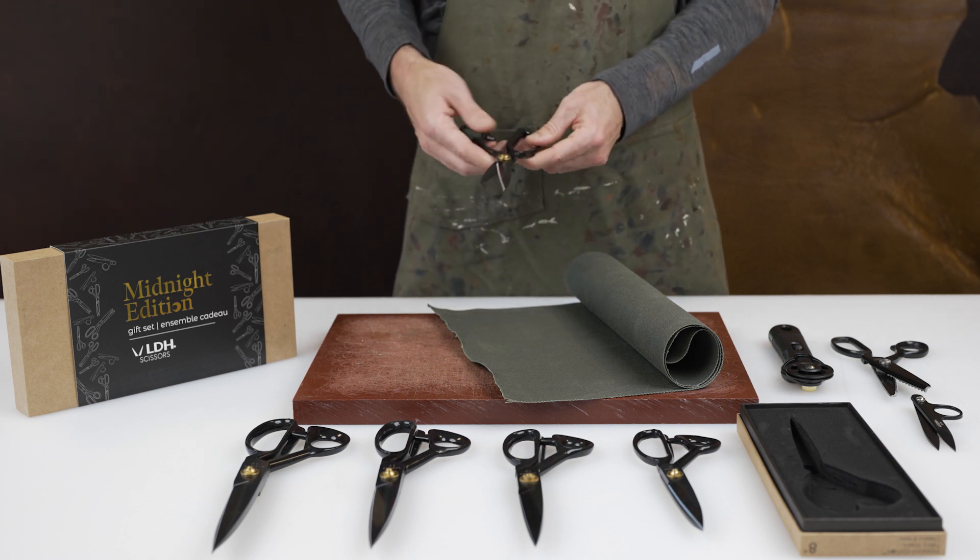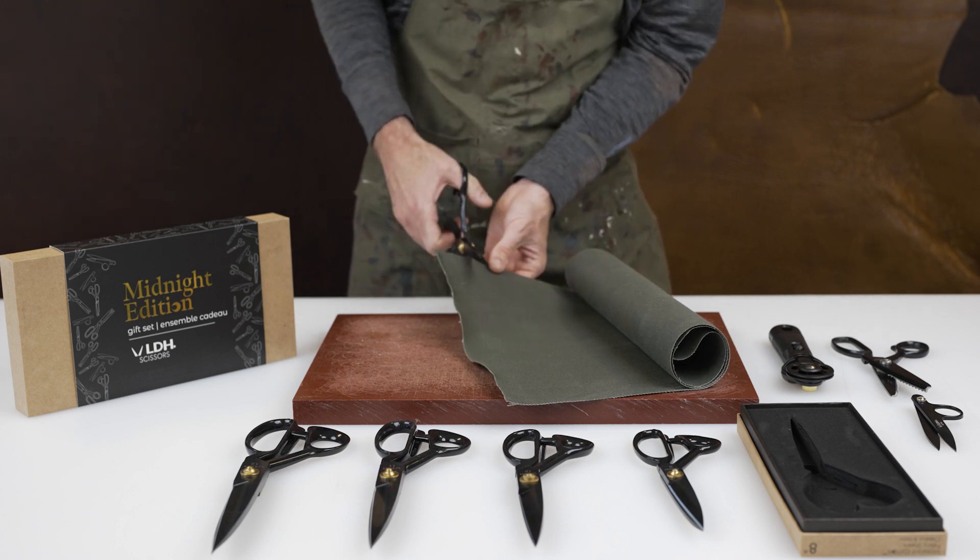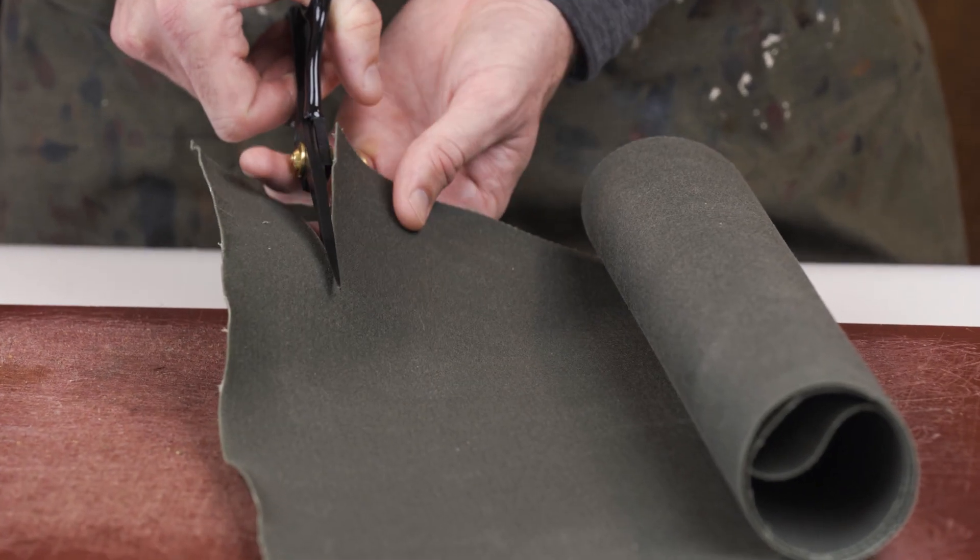The LDH scissors are recommended for fabrics and for canvas. I'm going to show you cutting here through an 18 ounce canvas. Pretty smooth.